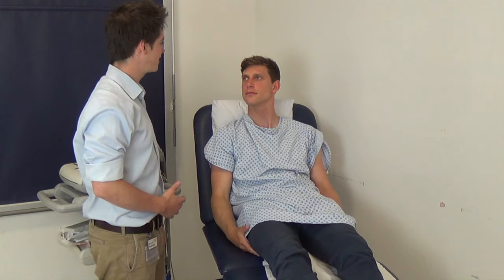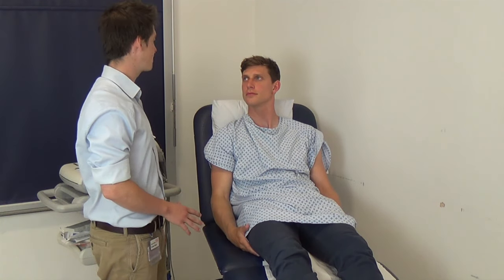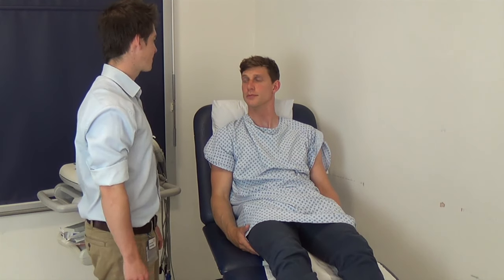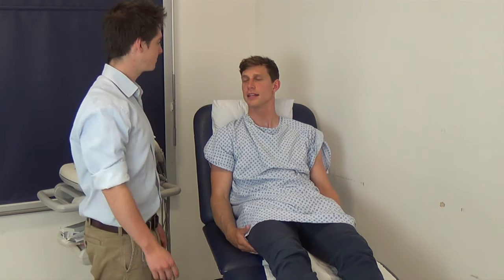Hello sir, my name is Charles Wood, I'm one of the final year medical students here, and I've just been asked to come and take an ECG, a trace of your heart. Could I just confirm your full name please? It's Tom Sirle. It's nice to meet you Mr Sirle, and how old are you? I'm 26. And do you mind if I speak aloud to my colleagues as we go? That's fine.